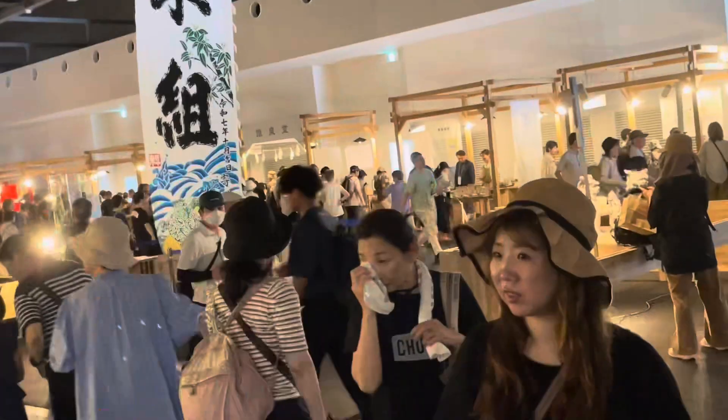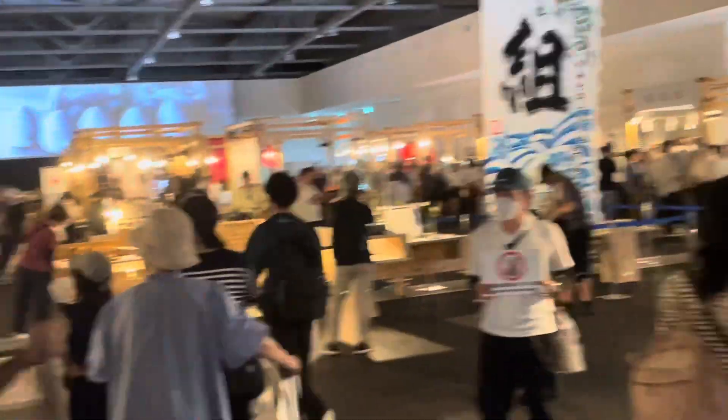Vederlo ieri quando stavamo allestendo e vederlo adesso pieno di gente fa un bel effetto. Adesso andiamo a trovare i nostri compagni.